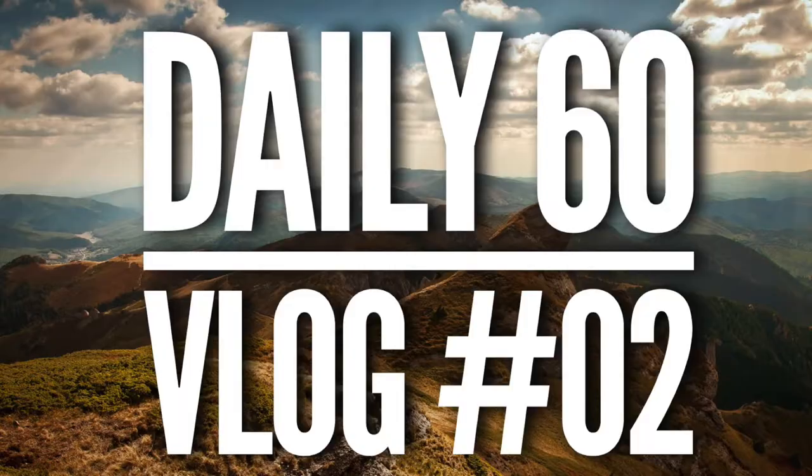Thank you so much for checking out my second 60-second video. I want to keep these going. Thank you.